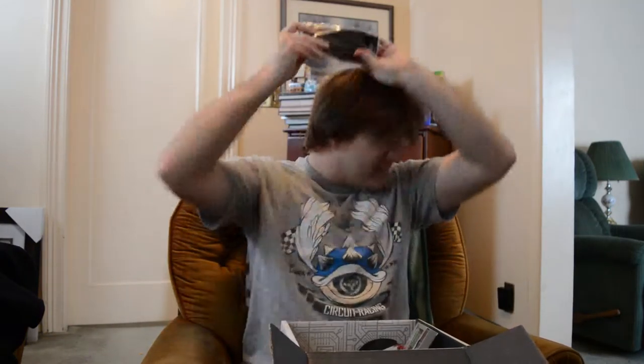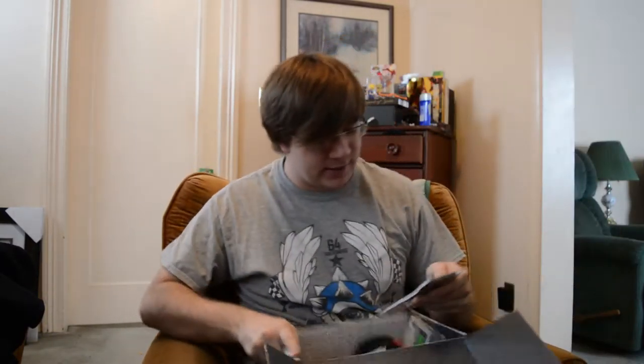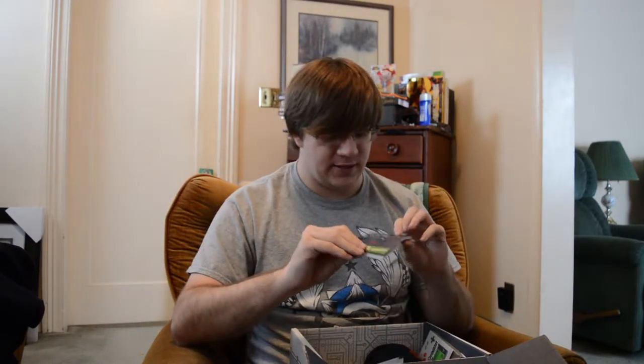Next up we have Pirate Cats in Space — it's actually a notebook. I kind of like it; it's a cool design, like an arcade theme. That said, I never use notebooks, so there's that — interesting design, but probably not gonna use it.